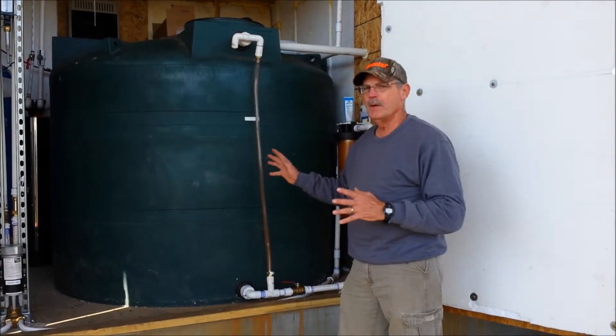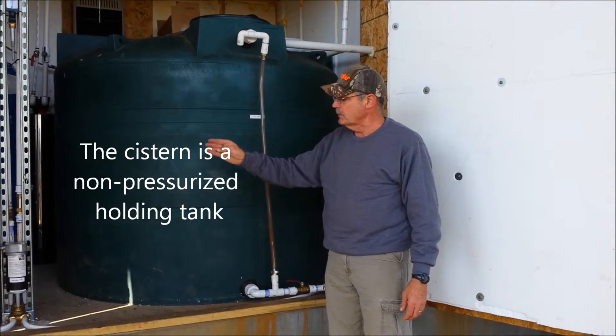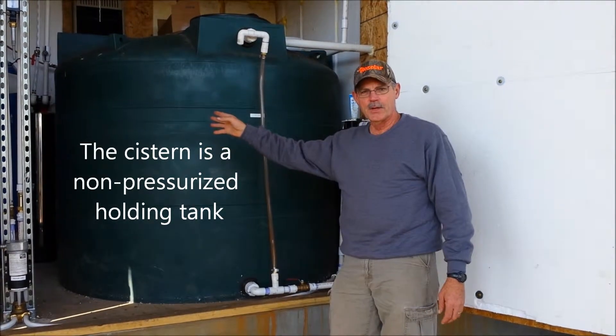Here we are at the pump house. The pump house holds the cistern, any filtration equipment, the second pump, and the bladder tank.